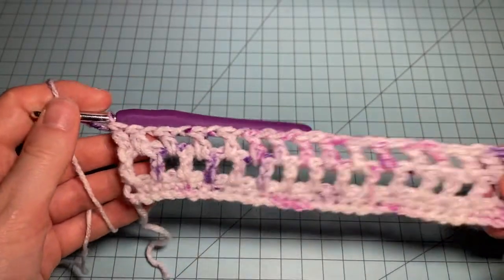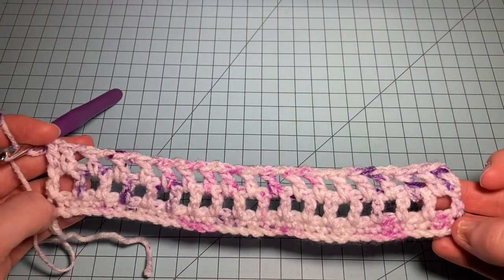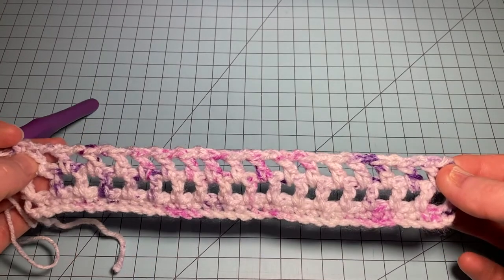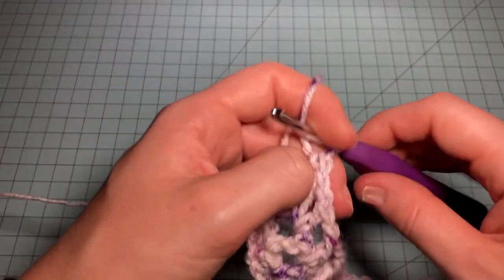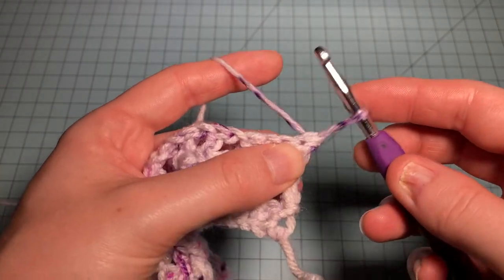Row 1 of the pattern is now complete. You can see our edges are symmetrical — two double crochets on each side. Now we turn our work, and for Row 2 we're going to do another chainless starting stitch.